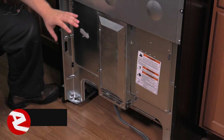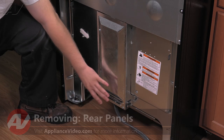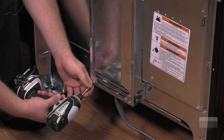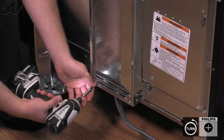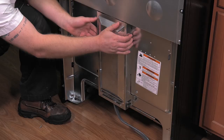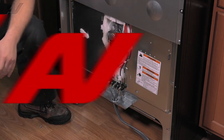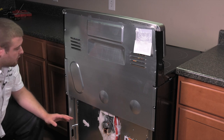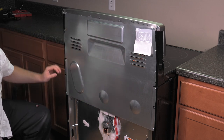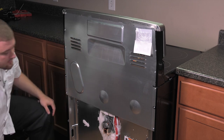Now that you have unplugged the unit and gained access to the back, first we'll need to remove the plate here. This covers your terminal block as well as wiring. There are two screws that hold it in. Now that we have the bottom panel removed, there are five screws that hold on the top panel. Once you remove these, just be very careful — the metal is extremely sharp. Grab it and set it aside.